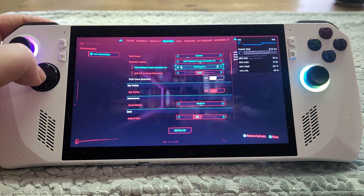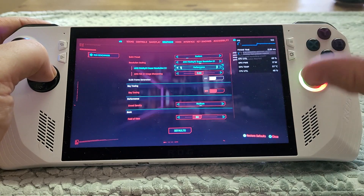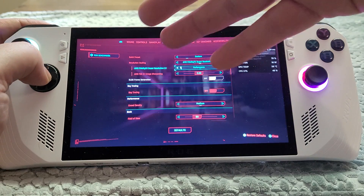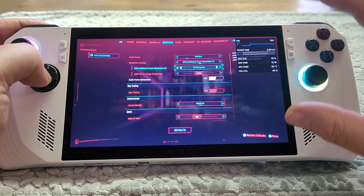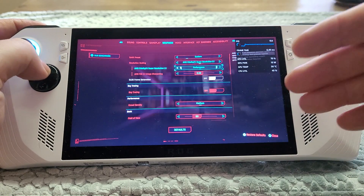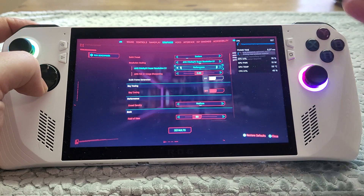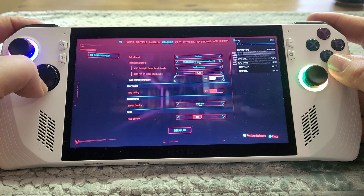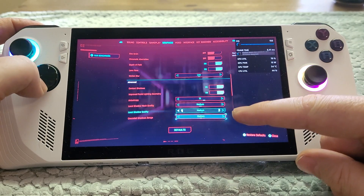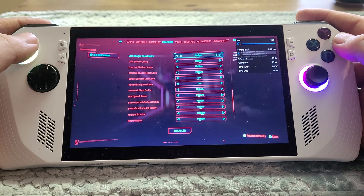We are running FSR 2.1 with performance turned on. Normally in my videos I don't recommend running FSR or DLSS if the game can render at a reasonable rate without it, but Cyberpunk 2077 is going to challenge almost any computer, let alone a handheld device. FSR makes the game render at a lower resolution than native — this screen is set to 720p, so with FSR performance it's probably rendering at around 600p, then the FSR upscaling and sharpening algorithm upscales that to 720p for better frame rates.